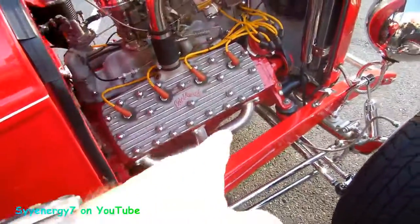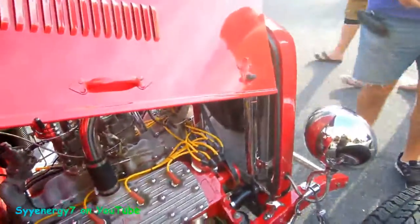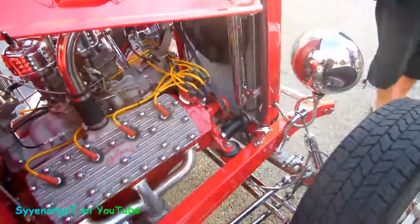That's the way the flatheads are. It's a V8, but that's just how the headers are in those things, man. Blooming right in here with an electric fan, which is very good to have out in Florida, of course, where it's hot.